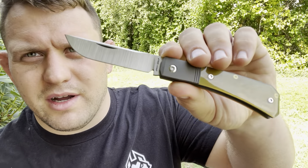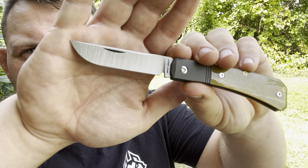That's a cool looking swedge — hopefully you can see that. Really cool looking swedge. I love the blade shape. Really looking forward to using this one.